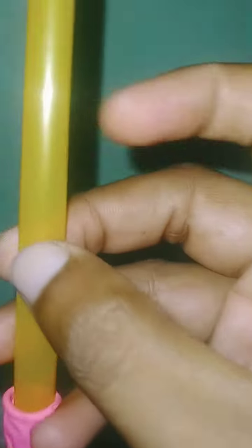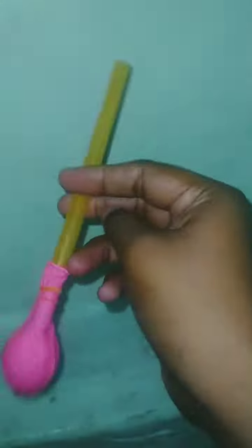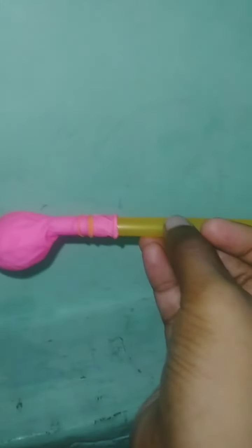If you like this sound, you can see this sound — so this is the effect. If you like this toy, subscribe to our channel and comment.